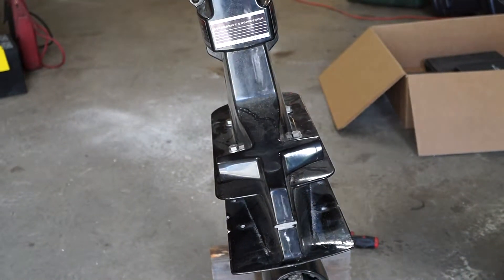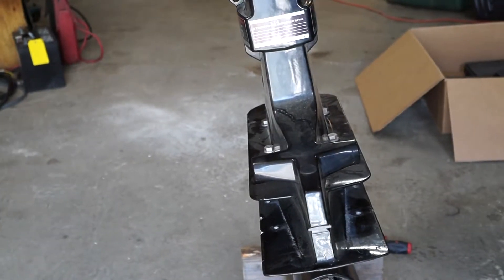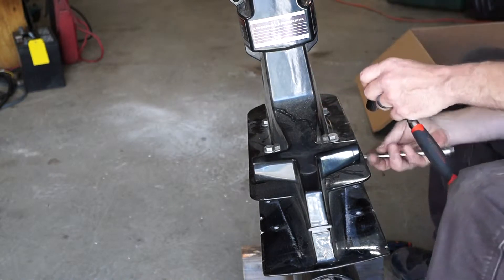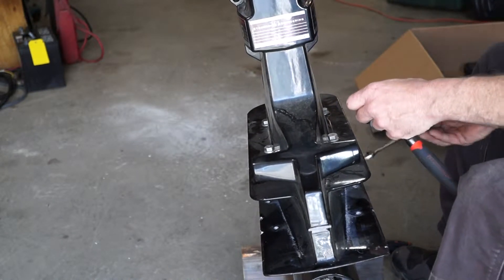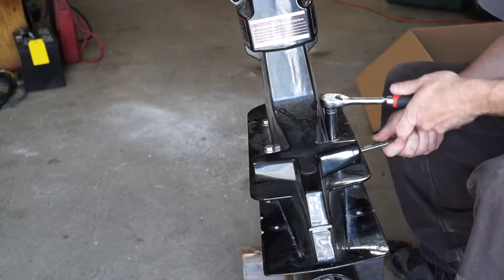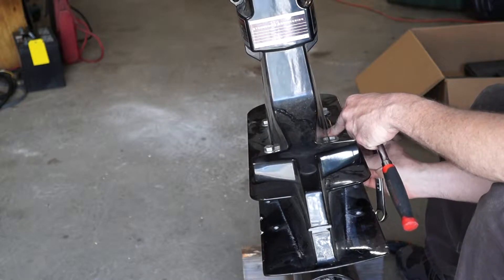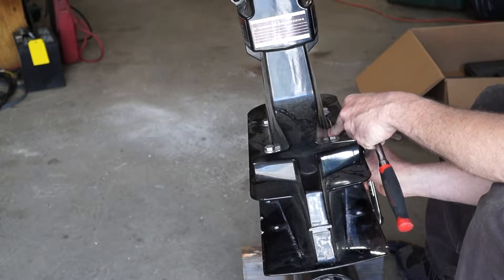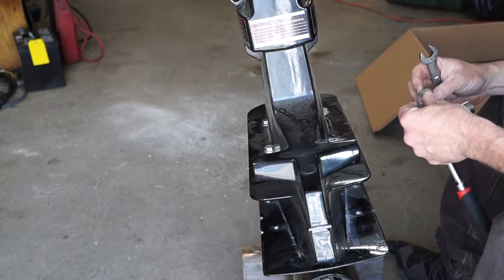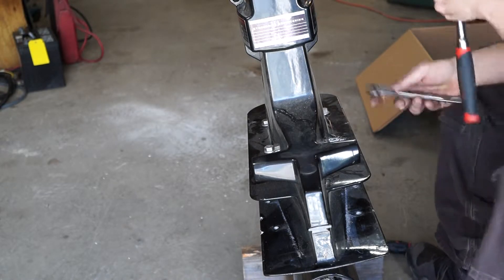All right, let's pull this apart. These are just five-eighths bolts top and bottom. Make sure you have the gear oil already drained — if not, you are going to make a mess. I let this one drain for a couple of days. There's plenty of salt corrosion on those bolts, so we'll hit those with the wire wheel and grease them up before we put them back in.